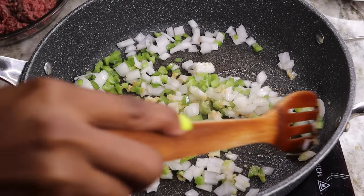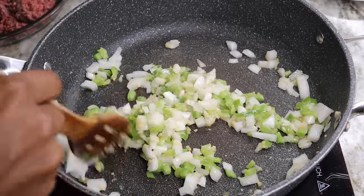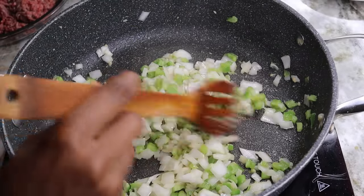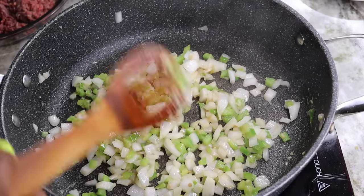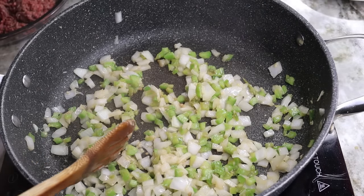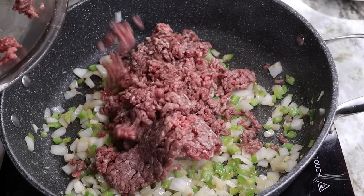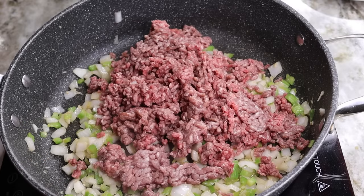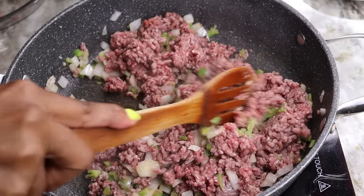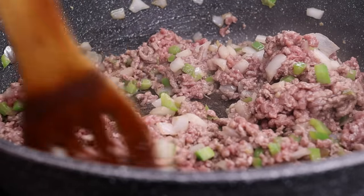Next, we'll be adding in the ground beef. I'm going to add in my ground beef right in there. Don't season your ground beef yet — you want to wait until your ground beef is no longer pink before you start adding the seasoning in. My ground beef looks a little strange in color because it was in the freezer. We're going to stir it until it's nice and cooked, no longer pink, nice and gray. Then I'll be adding in my seasoning.